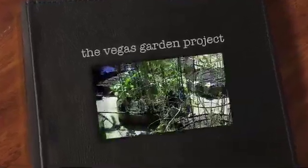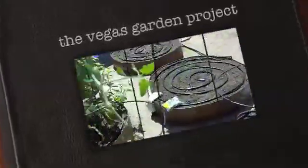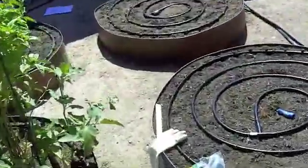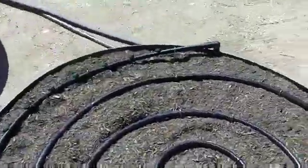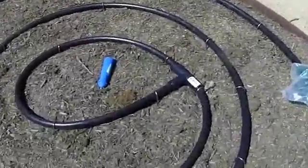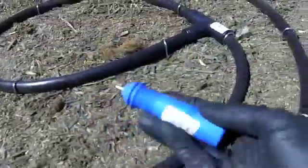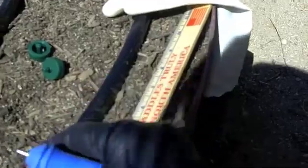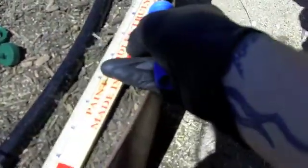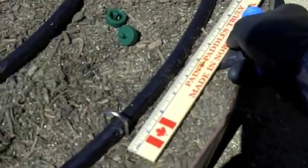My real job out here under the desert sun is making the drip system. The irrigation has been laid out for these beds in Vegas, and of course here where it's the desert, it's really important that they get water even more than usual. What I've been doing is taking this little puncture tool and measuring with this ruler every four inches or six inches depending on what I'm planting.